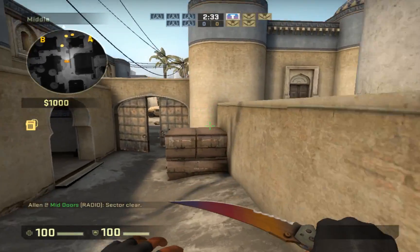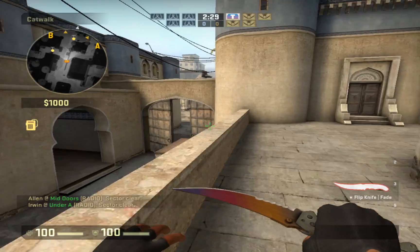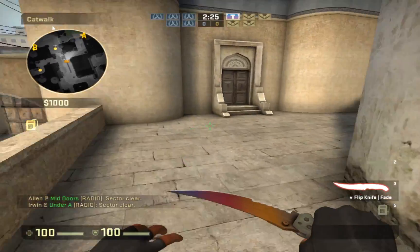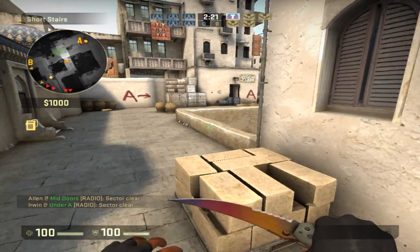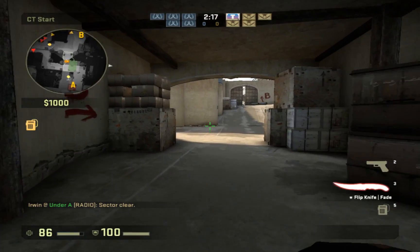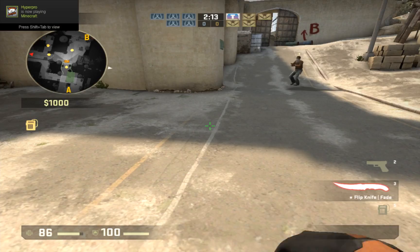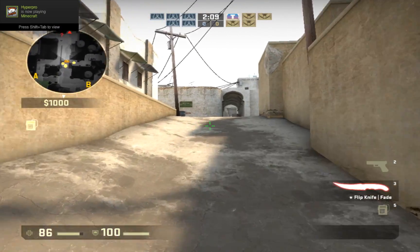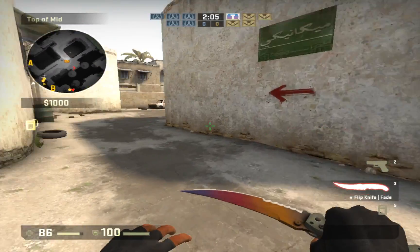He gave it to me just to show you guys as a knife showcase. So this is the flipknife fade factory neo and it looks pretty sick to be honest, as you guys can see the pattern and everything. I personally don't like the animation too much — it looks a bit weird in my opinion. So I'm just gonna put some music on and enjoy.